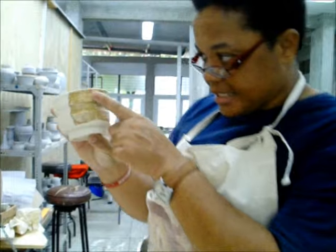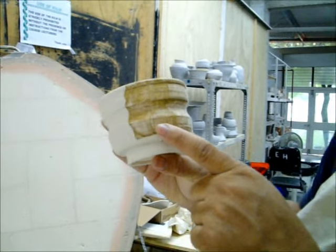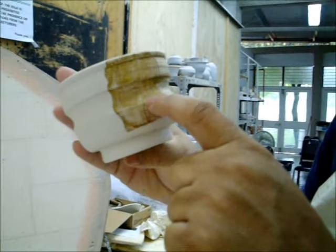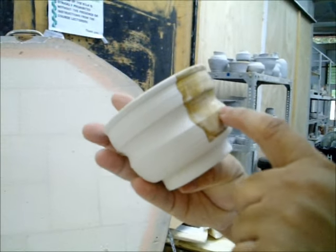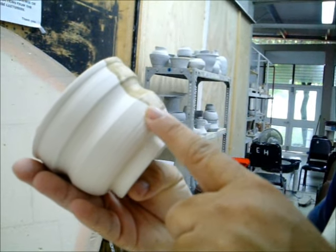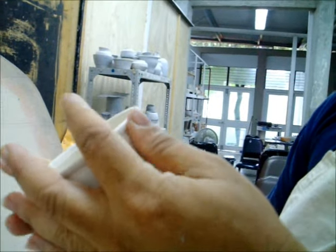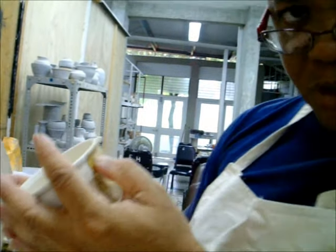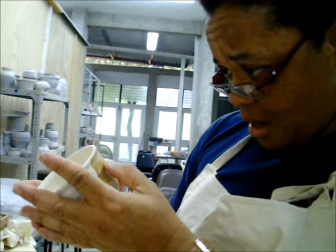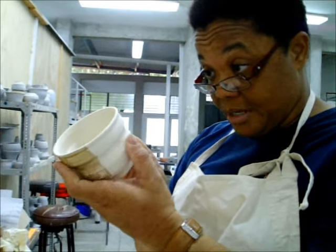So this is the base glaze and these are the colors that we got halfway. I did a thick layer here and a thin layer here. It pulled nicely — I have not seen any evidence of cracking, crazing, or crawling, so that is a good thing. Still a little granular, so I think I will have to do another sieving to get out all of those grains, or I might decide to keep them.